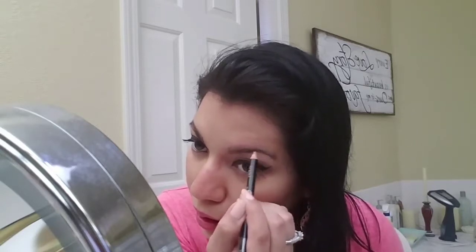I know the wax is meant for the third step, but I'm going to use the wax first and see how that goes, because I usually like to put wax on first and then go over it with the pencil or powder. I'm trying to find something that places color precisely in my brows, so I'm using the wax to shape it out first. Now I'm going to use the pencil.